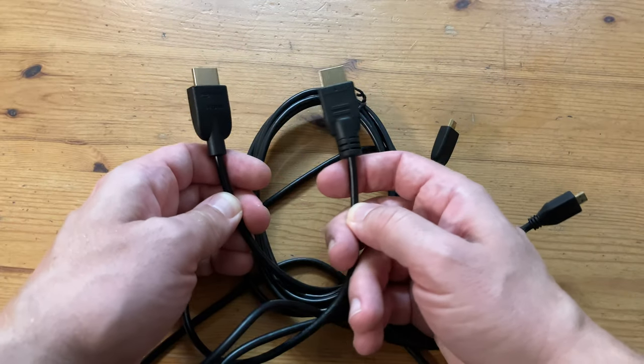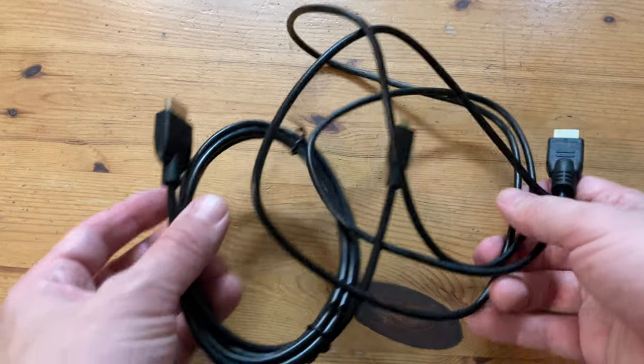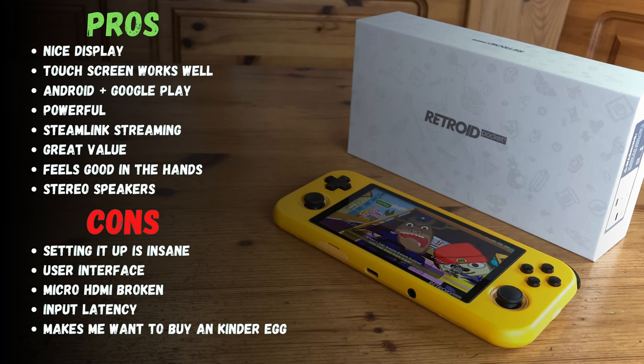So yeah, reliable cables do matter, but with these Amazon Basic cables being so cheap, there's no real reason not to invest in one.